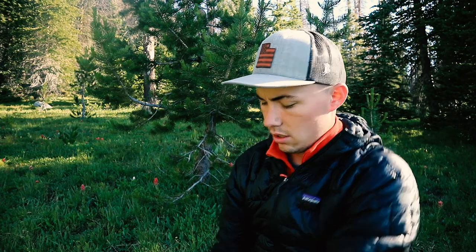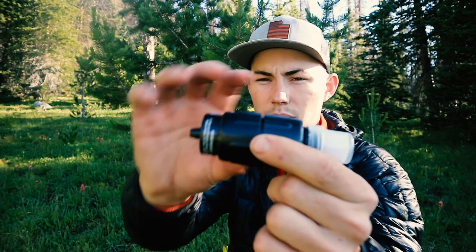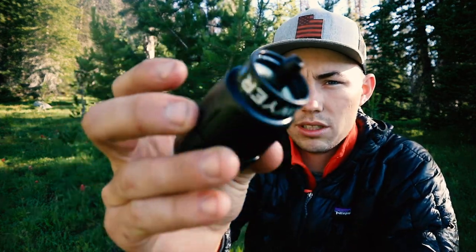What's up YouTube fans, it's Colton with Wasatch Back Explorer. Today I want to go over — it's not a review today because I haven't been able to use it, but it's more of a preview. I'm going to be previewing the Sawyer Microfilter. I just picked this up and so far I am really pleased with it. So let's jump into what I like about it.